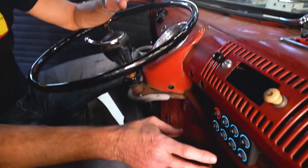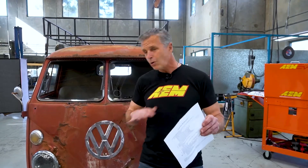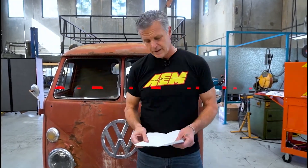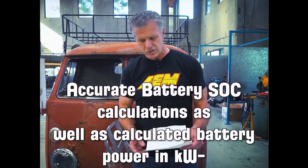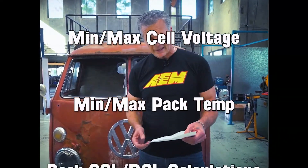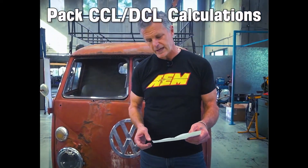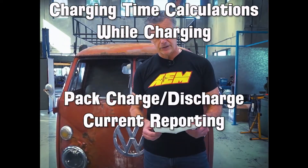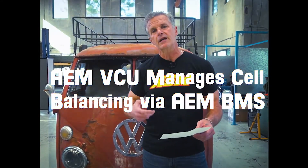With the AEM products added in, it's an epic conversion. I'm going to rip through the features and functions that didn't exist before, because a product like the AEM VCU 200 didn't exist before — a programmable overall supervisor that ties everything together, making the whole conversion drivability more fluid. We now have accurate battery state of charge calculations, calculated battery power in kilowatts, back state and health reporting, min and max cell voltages, min and max pack temp, pack CCL and DCL calculations — that's charge current limit and discharge current limit — pack consumption rate in kilowatts per mile, pack kilowatt hours remaining, and range calculations.